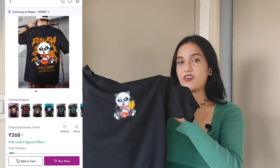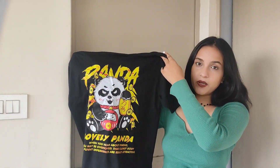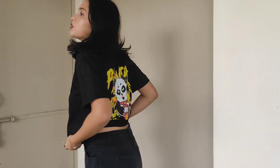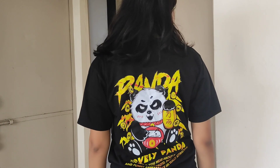Next up we have this very pretty black color back-printed top. This is the back print — it's a very cute panda print and it's quite good. This is for 267 rupees which I think is great. I'm not really very fond of the material — it's a little see-through, but since it's black color it's not too noticeable. This print is a little creased and I'm not sure if you can iron it or not. But other than that, I think it looks great overall.